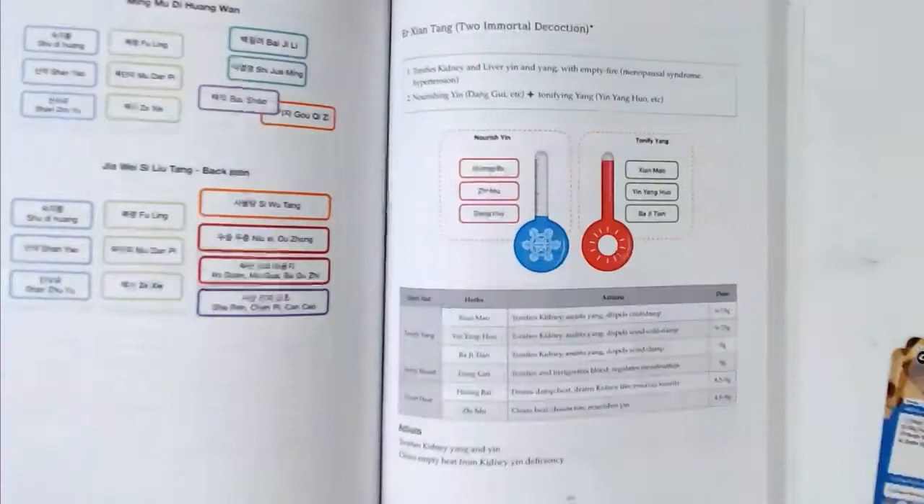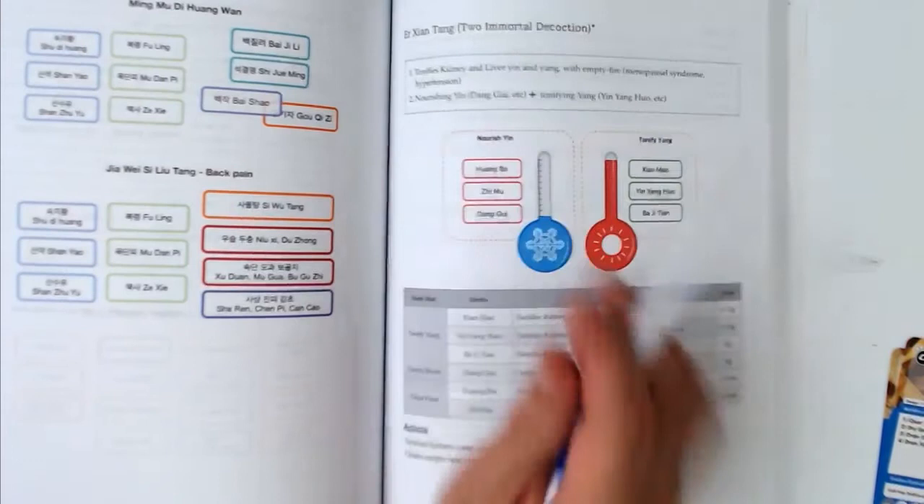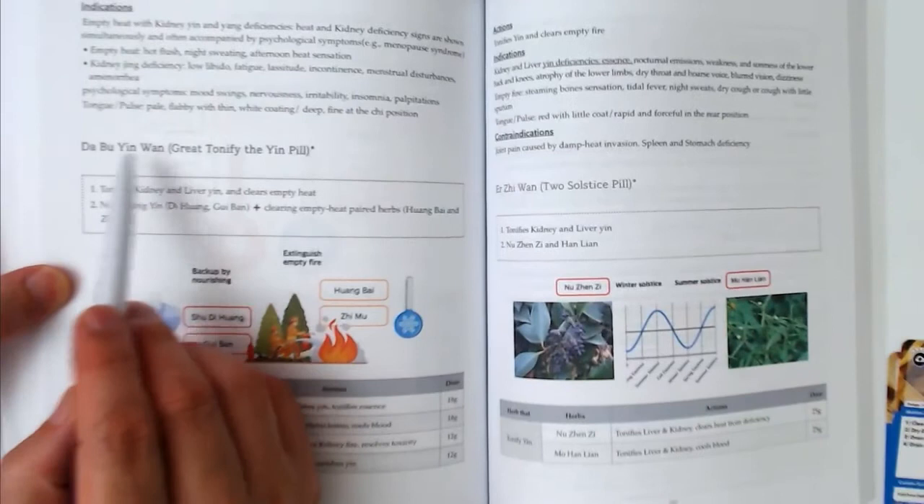Today we will talk about two formulas: first, Er Xian Tang; and second, Da Bu Yin Wan.